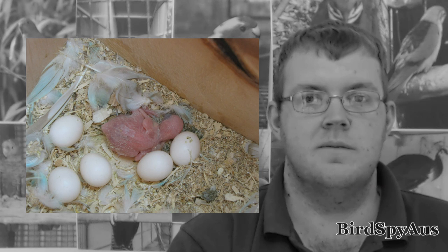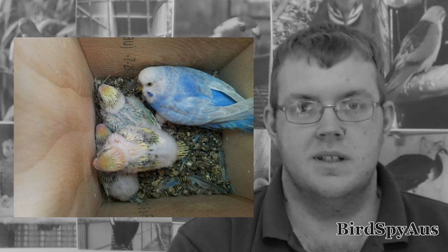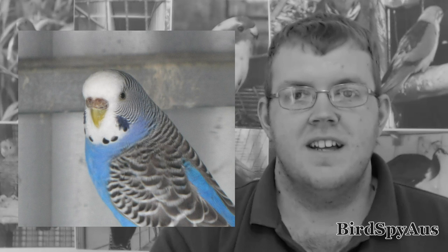G'day, I'm Dale from Australia and I've been breeding budgies and other birds since 94. I've put this video together as I was unable to find one that explained how to sex budgies. The best way to sex budgies is to remember that an adult female will always have a brown cere. The cere is the fleshy part above the beak.